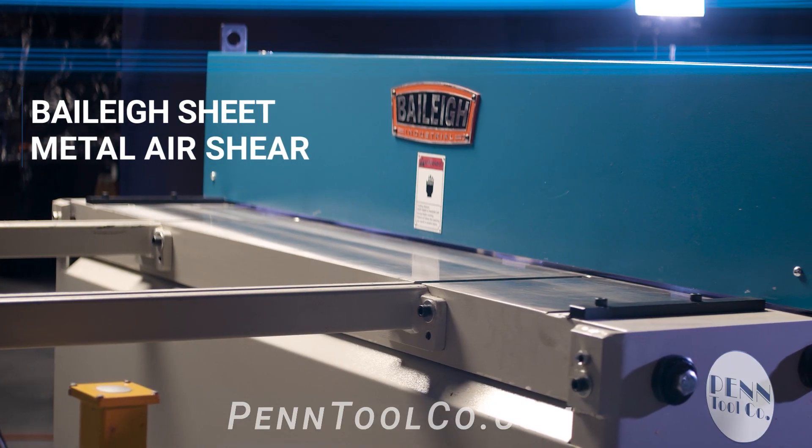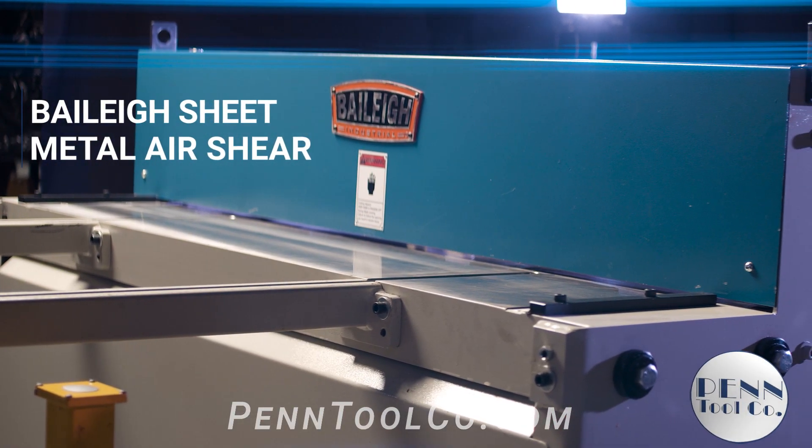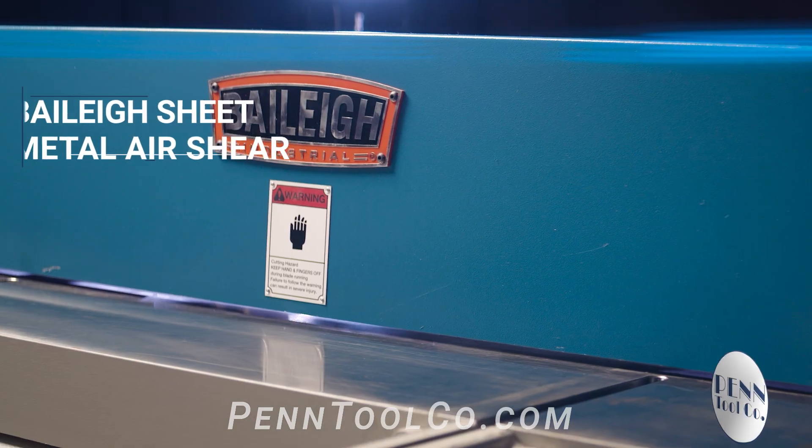Today we're talking about Bailey Industrial's SH5216A sheet metal air shear and how it's the perfect tool for any fabrication or HVAC shop where 16 gauge or lighter material needs to be sheared.